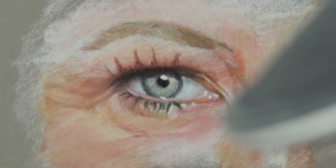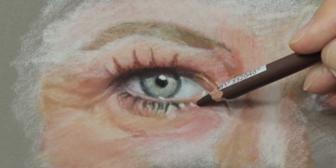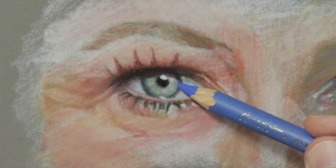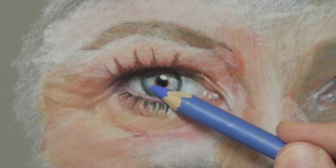Just taking your time, keeping awareness of the whole image and not just focusing on the eye as you're drawing it — you're still aware of everything else. This brings more personality into the drawing.